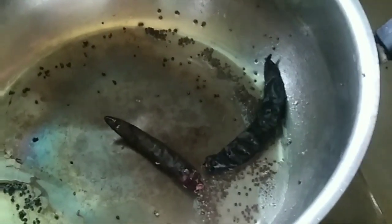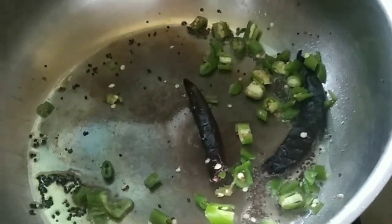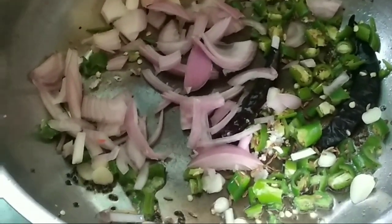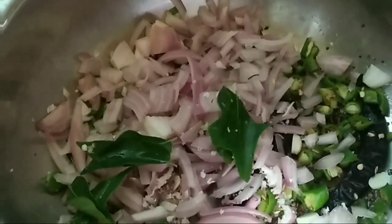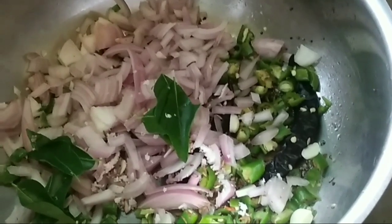Take two spoons of cooking oil, add a pinch of mustard and allow it to splutter. Add two red chilies and the green chilies and mix well. Add cut garlic and mix well. Add the chopped onion and stir well to distribute uniformly. Add a few curry leaves and stir well.